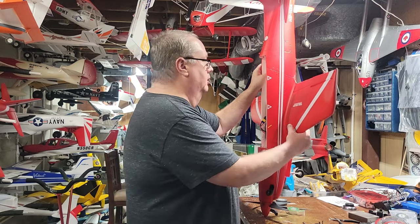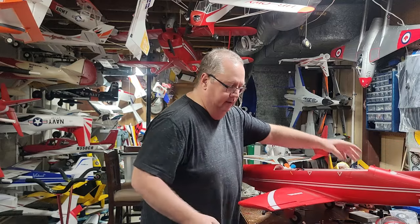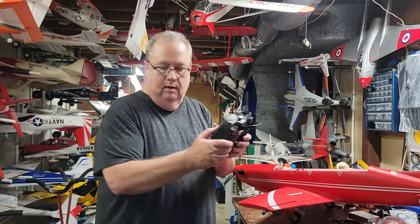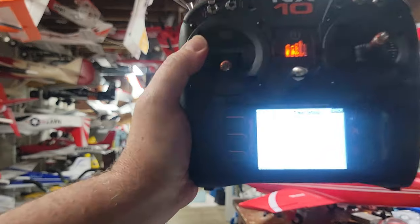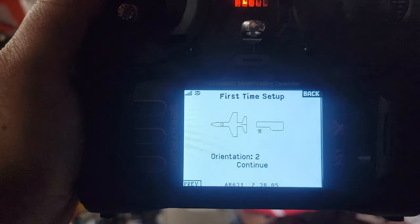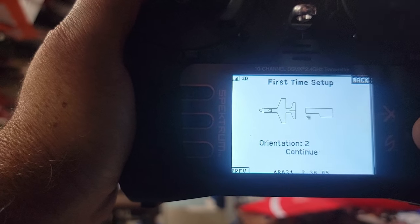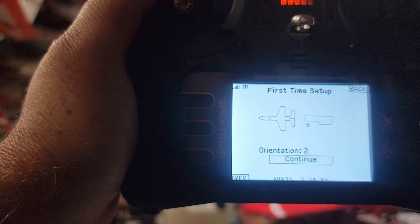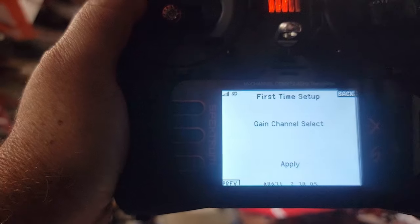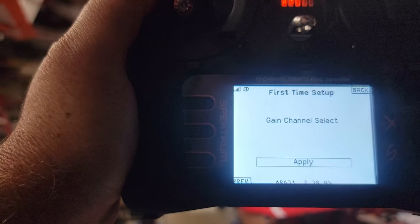Once you've set the model on its nose, look at the transmitter screen. It now shows Orientation 2, meaning it knows how the receiver is mounted — in my case, on the side. Go ahead and hit Apply.